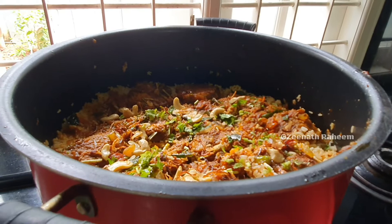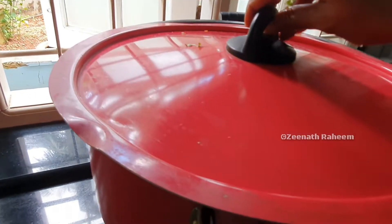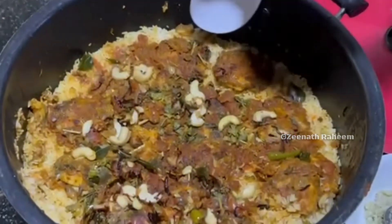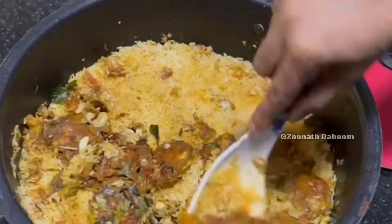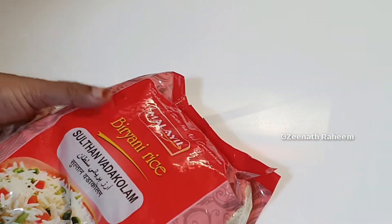I will do a lot of fish biryani in my life. I will upload a few videos. Please do a full video. Please do a comment if you like. I will upload a lot of fish biryani.